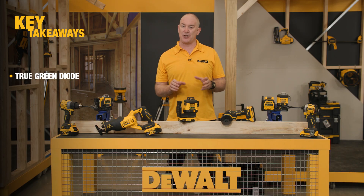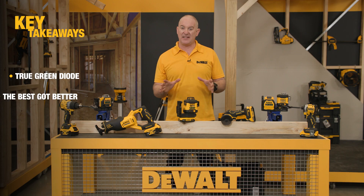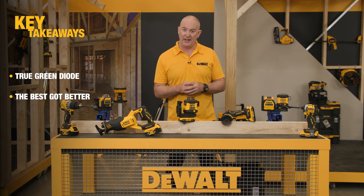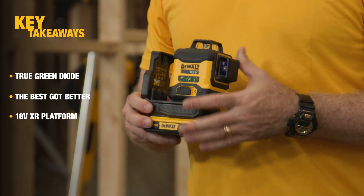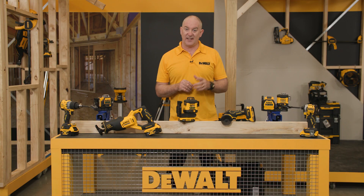The new DCLE 34031 18 volt green beam 3x360 laser is a fantastic choice for anyone on our 18 volt system looking for a compact edition. The best just got better, and given that it is a true green diode, it is four times brighter to see on the spectrum of light. Being part of our 18 volt platform, it also complements the existing multi-volt laser which is both 12 volt and 18 volt — a great addition to the kit.